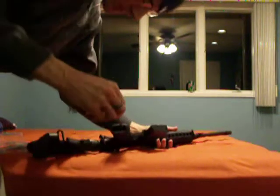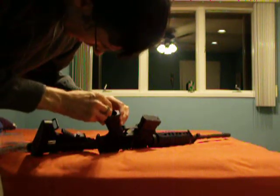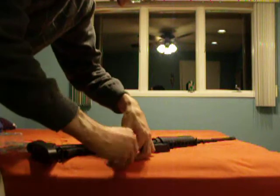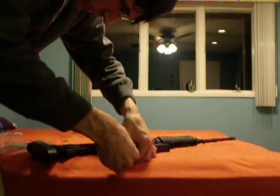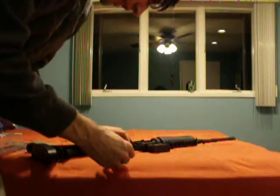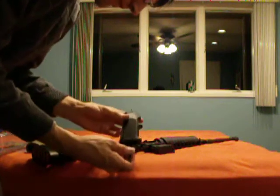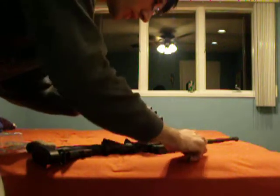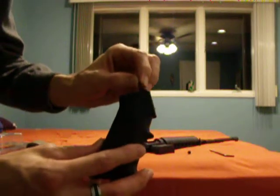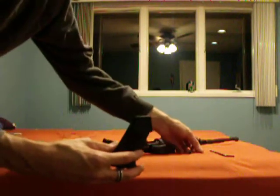We're going to take our hex key, stick it right down in here, get a hold of this nut, and start taking it off. Now, you do want to watch out because when the grip loosens up, there is a spring on one side that is used for your safety. And that's going to be on the opposite side of the gun that the safety lever is on. Take that bolt out, set it aside. This is the spring I was talking about here. I'm kind of using my digital camera to make this. But you want to take this spring and set it aside for a moment.